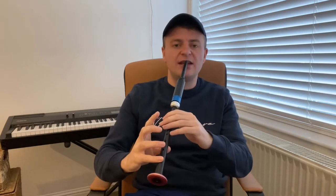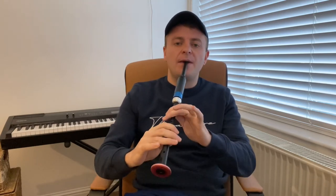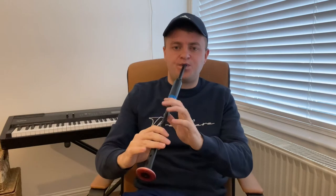Now we're coming from D so we'll miss out C here. It's the same thing — G Grace Note to C, D Grace Note to C. Good stuff. Now from E. From F.